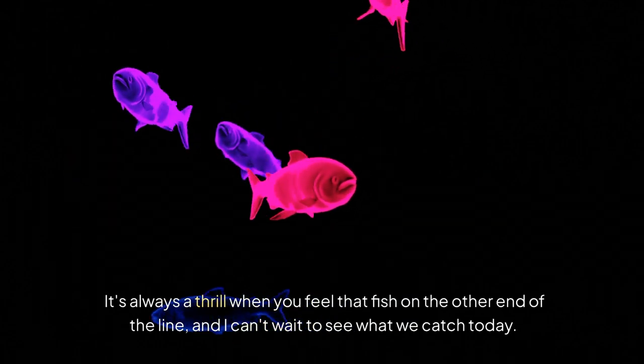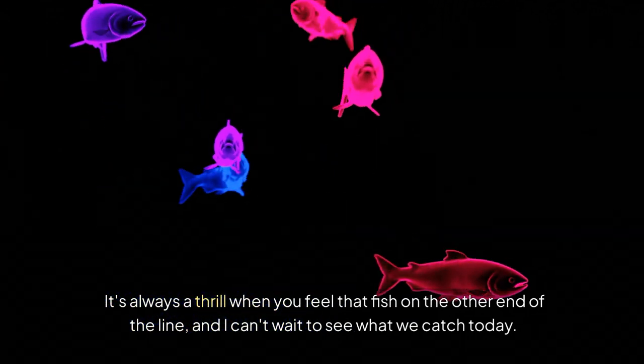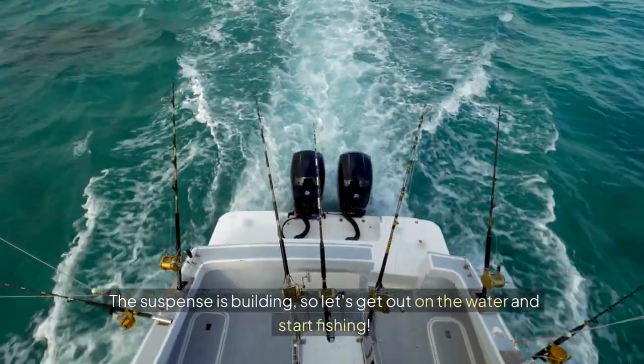It's always a thrill when you feel that fish on the other end of the line, and I can't wait to see what we catch today. The suspense is building, so let's get out on the water and start fishing.